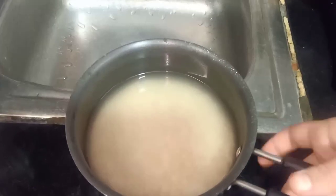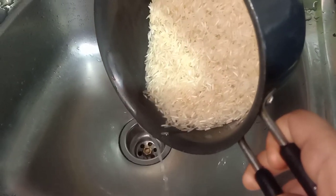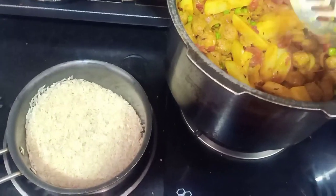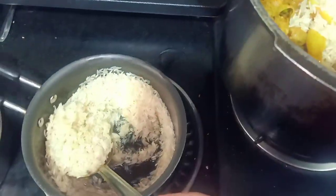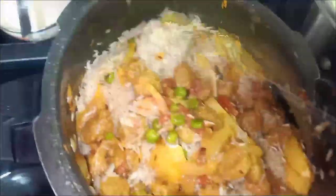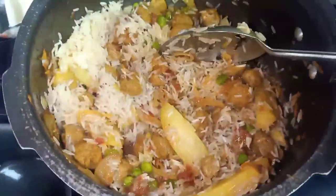Keep adding the masala into the pan and mix it well. This is a little trick — it will make the pulao more tasty. You can apply the masala in a simple method, mixing it respectfully and evenly.